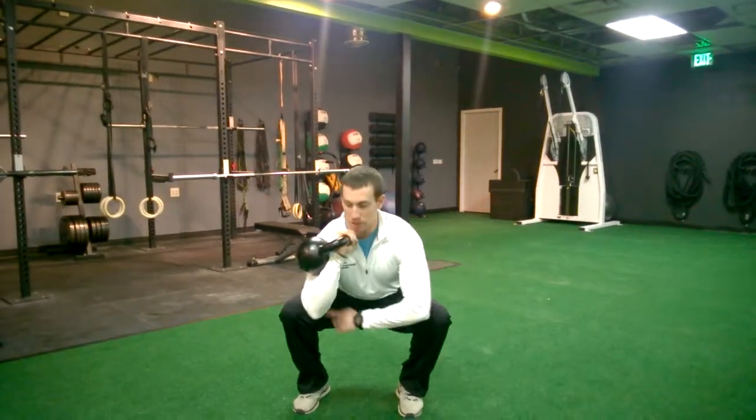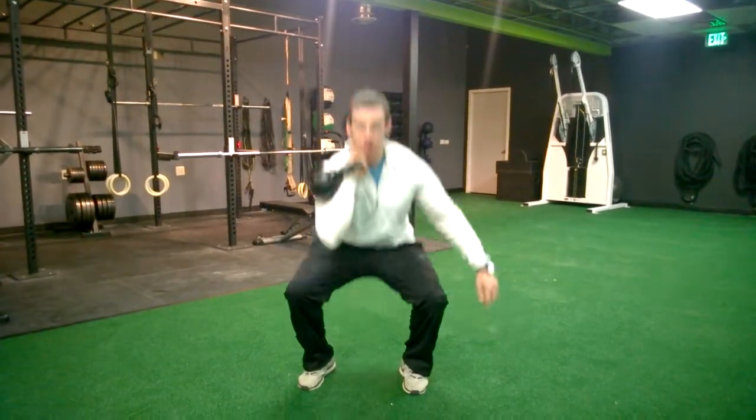Knees go out at the bottom, keep the elbow inside the knee, shoulders stay back, make sure we're not rounding. Come up, squeeze the butt.